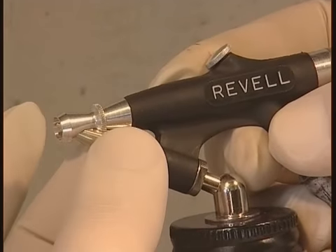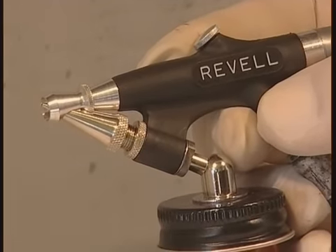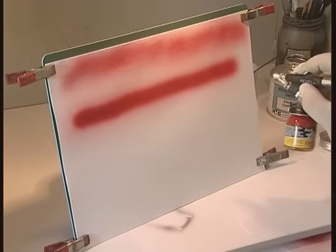For paint flow, you once again turn the nozzle up or down, depending on how much paint you want to apply. Darren recommends this airbrush for the modeler who wants to achieve a more controlled finish without too much expense. It's certainly a good all-rounder.